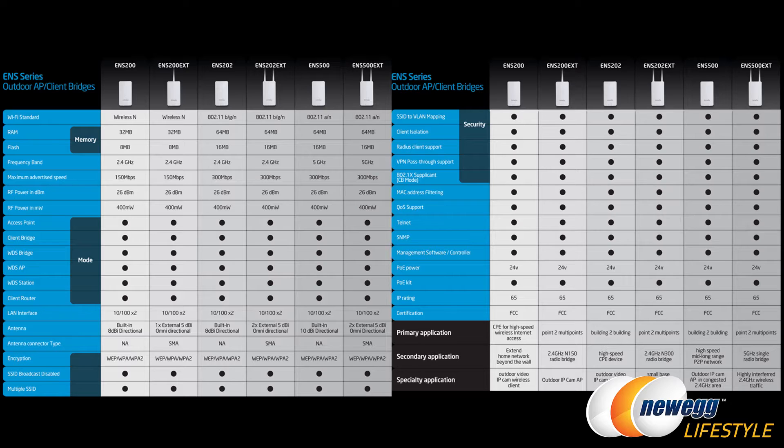Because the ENS200 EXT has an external extension, it uses an SMA connector type. This means you could replace that antenna with a directional one for a single transmission direction, or a more powerful omni-directional antenna — you have that option. Dropping down to the IP rating, they both have an ingress protection rating of IP65, which is great for external use, mounted on the side of a building. Primary applications include point-to-multi-point versus building-to-building.